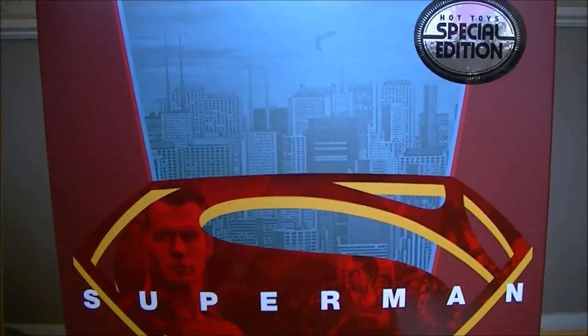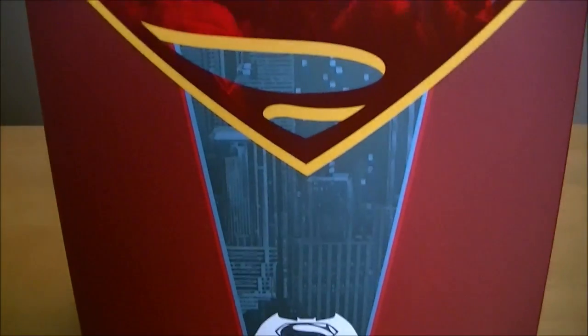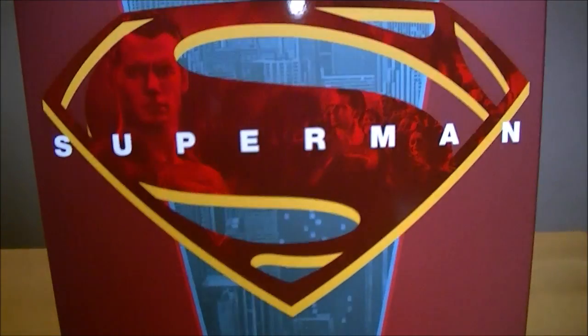Massive thank you to the seller out there in Hong Kong who sent me this — really nice of him to be able to get me a figure at a good price. I'm buzzing to have got it.